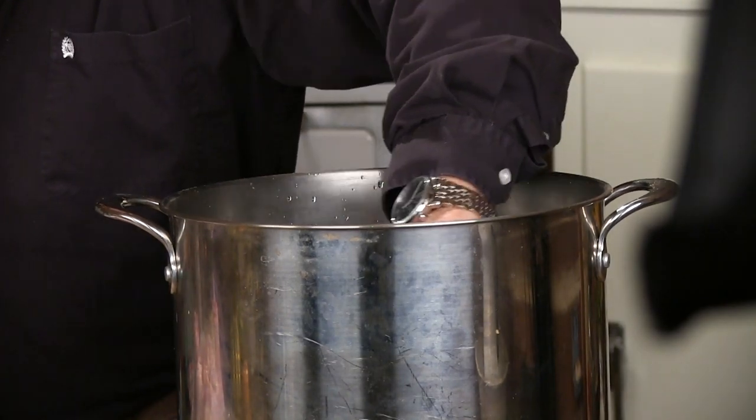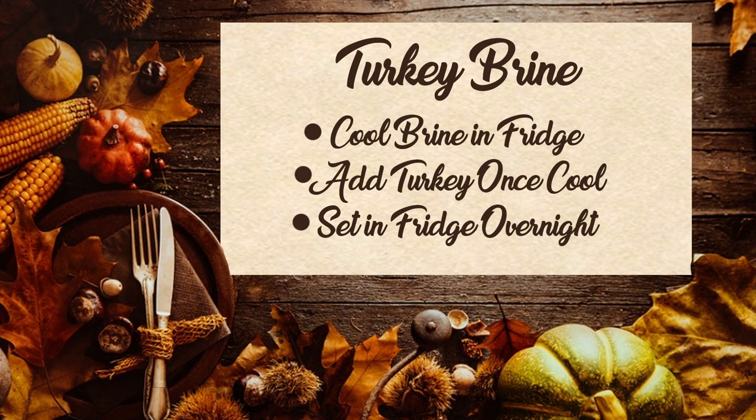So again, we're going to bring this to a simmer. You don't want to boil it — you just want to get everything, the sugars and the salt, acquainted, as my grandfather would say. So later, in the fridge, the bird goes to sleep for about 12 to 14 hours.